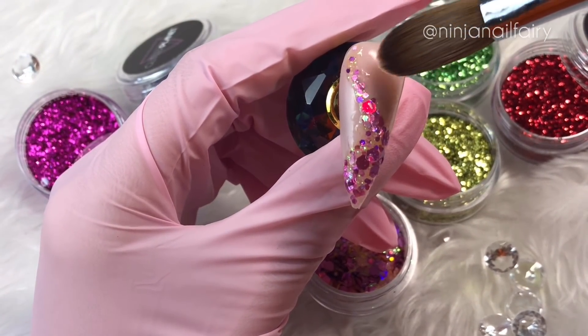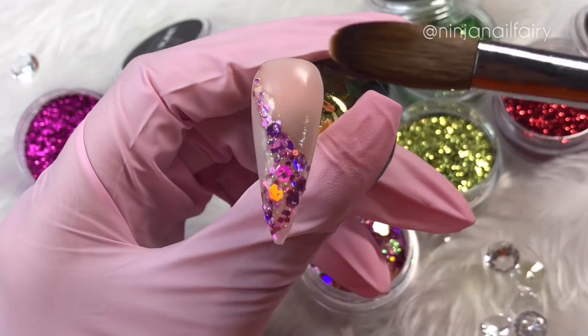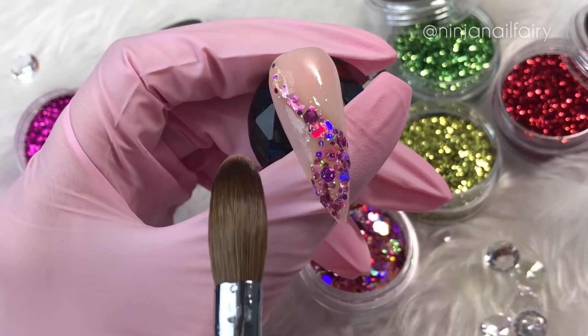I think these kind of nails are super gorgeous, they make stunning feature nails. They're not too over the top so they can kind of work for any client, but they've just got a little something about them, you know? They just look so pretty and elegant and well thought out.